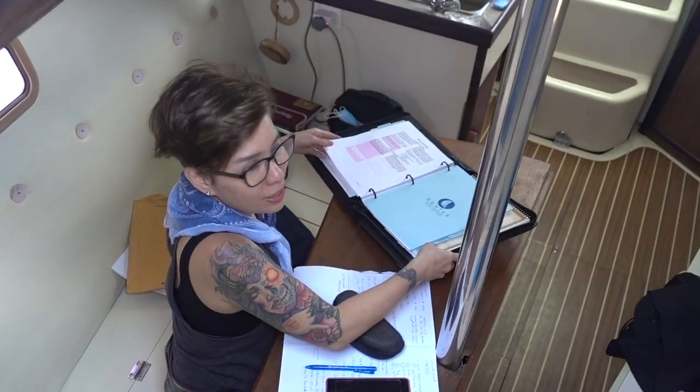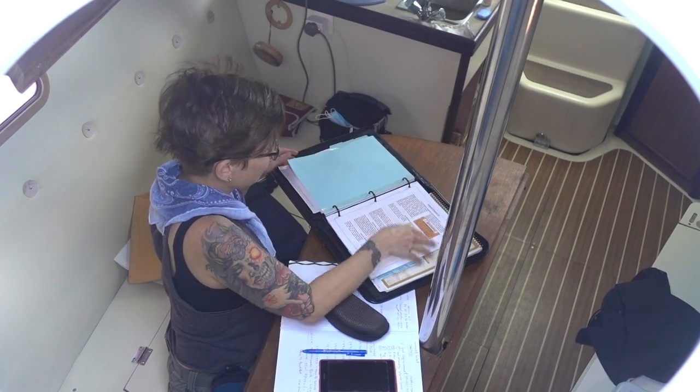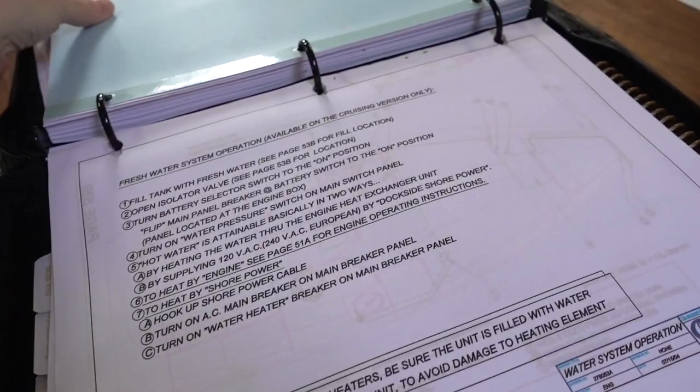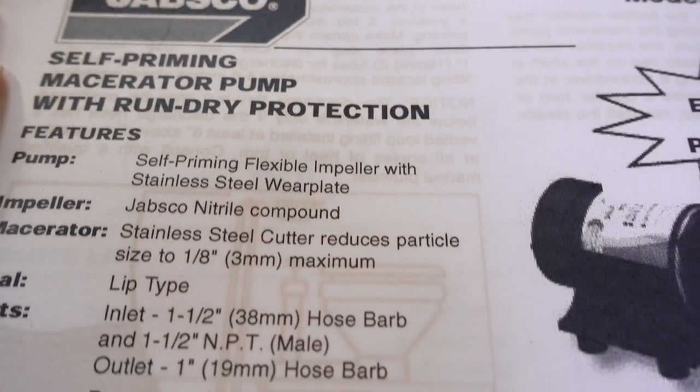We're replacing broken parts on this boat and have to study the manual often. This is not fun because we hate reading manuals — it's not easy, but it has to be done. Because we don't know anything about the boat, we use the manual to find the model number and the size of parts we need to replace.